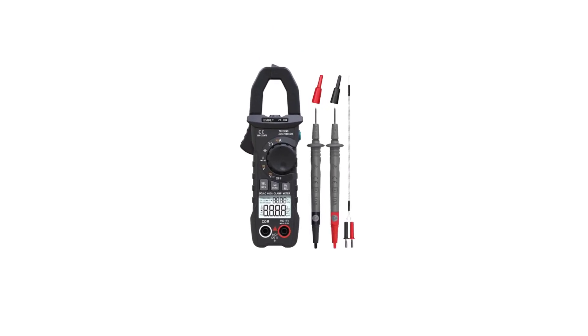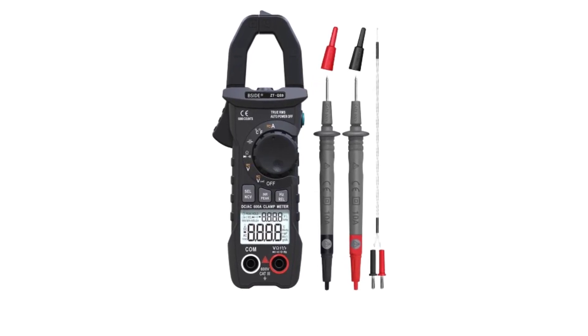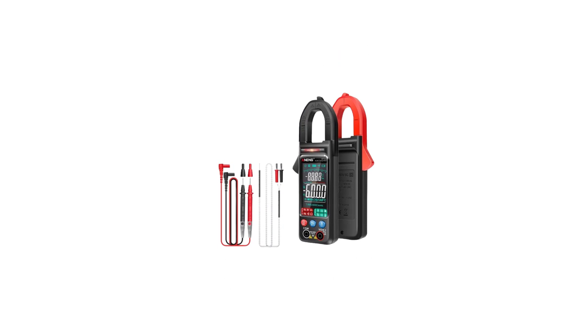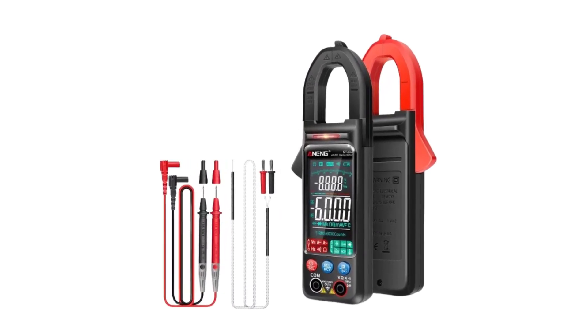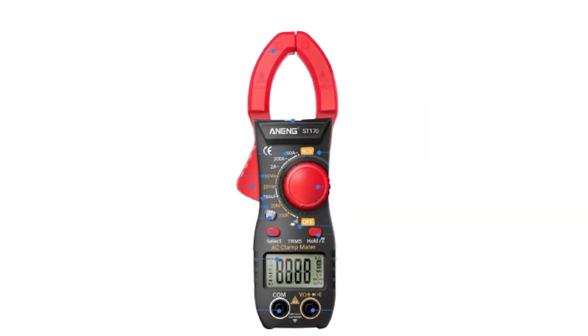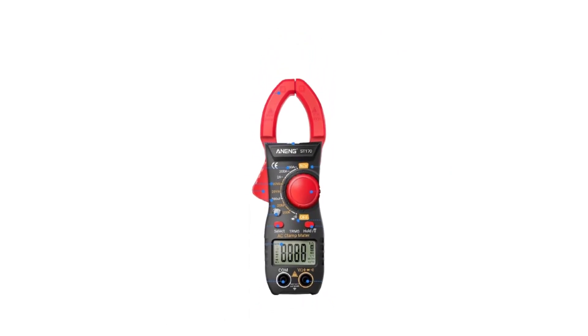To simplify your search, we have compiled a list of the top five best digital clamp meters, each renowned for its accuracy, reliability, and advanced features. Whether you're an electrician, engineer, or DIY enthusiast, these digital clamp meters are designed to meet your diverse needs and deliver precise measurements in various electrical applications. Join us as we explore the features and capabilities that make these meters stand out in the crowded landscape of electrical testing tools.